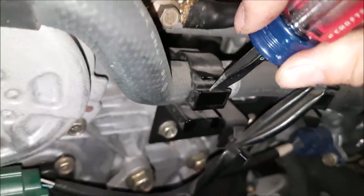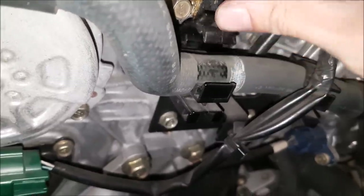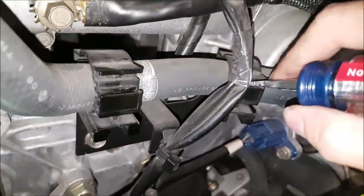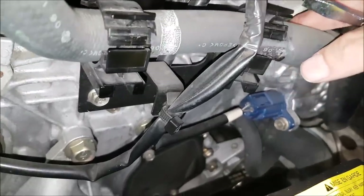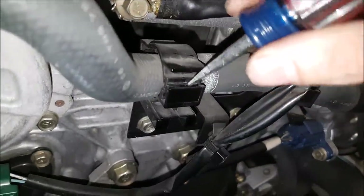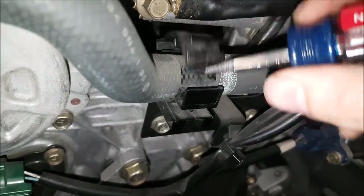For the middle hose, just take a flathead screwdriver and you can release the clamps. Be careful with these — they are plastic and they get pretty dry with all the heat. You have to make sure that you attack at the right point so that it will release and you won't break them.